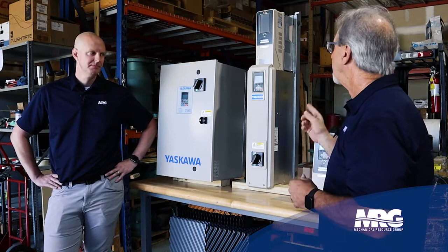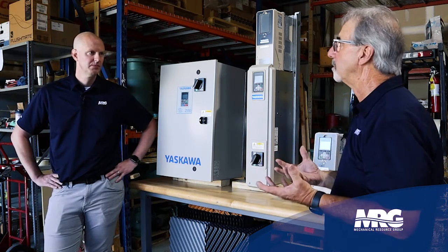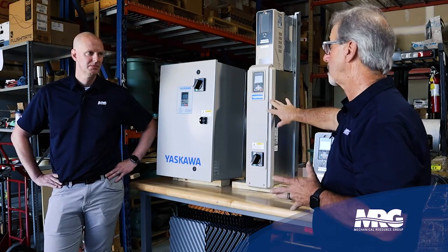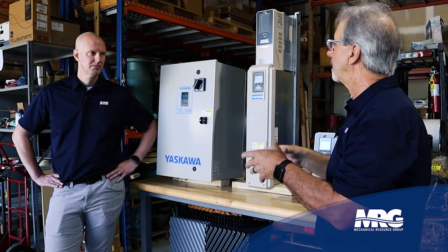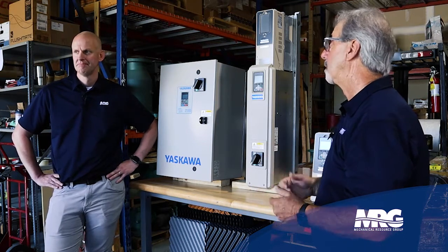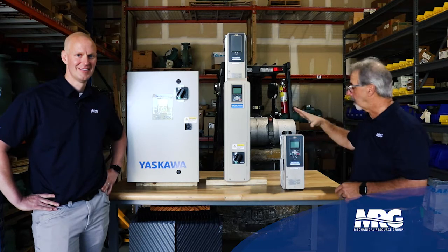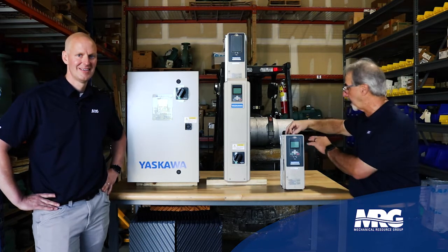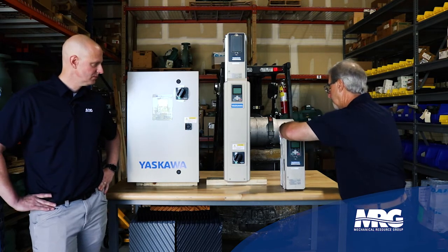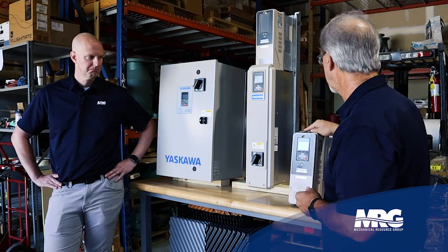NEMA 1 enclosures are most common in commercial mechanical applications — mechanical rooms, air handlers, pumps. Ambient conditions have a lot to do with this too. Normally drives are rated at 40 degrees C. Some mechanical rooms with boilers can take you to 50 degrees C. With Yaskawa, if you have a room at 50 degrees C, you can pop the cover off the IP20 or NEMA 1 bypass — it allows temperature to pass through the top and now you can rate it for 50 degrees C.